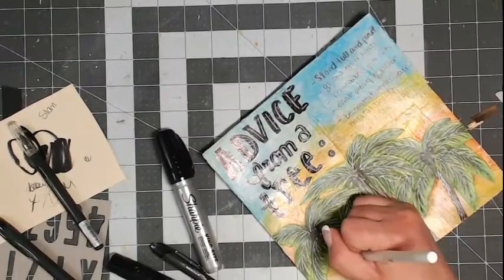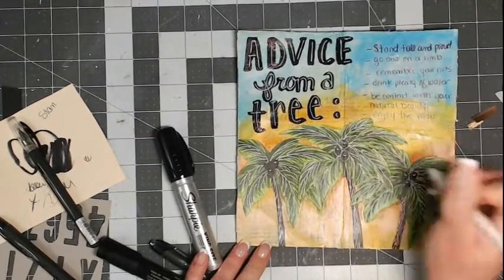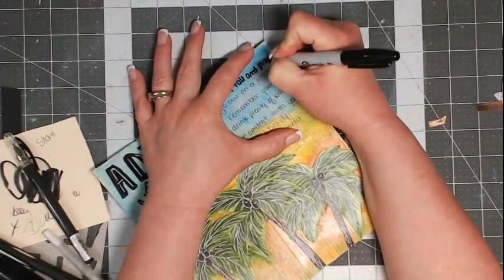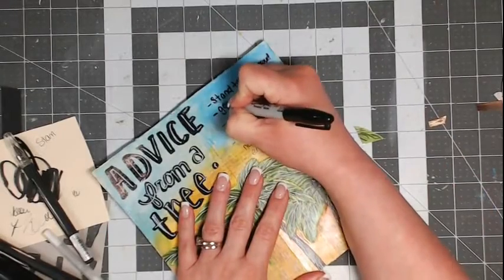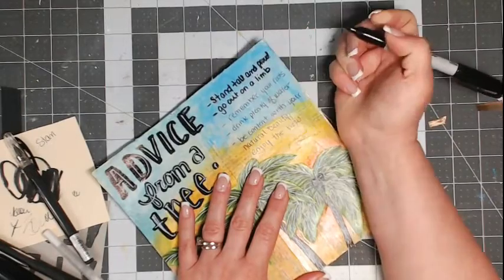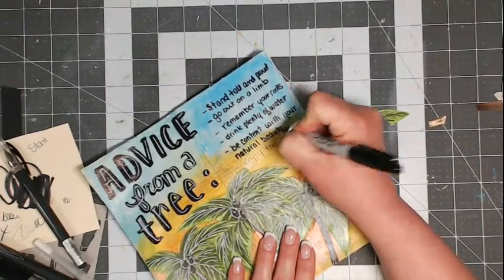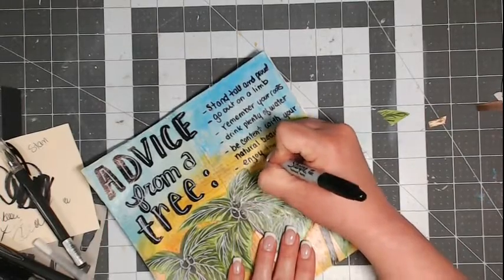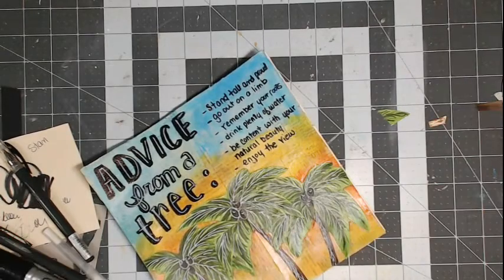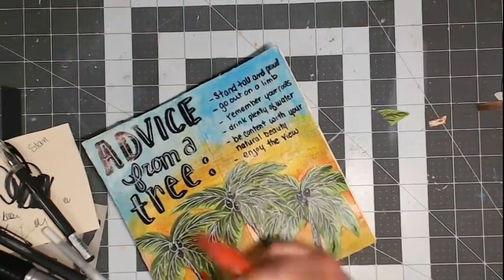If your gel pens aren't writing on top of your journal pages, nine times out of ten it's because the gel medium or acrylic paint hasn't dried. This is a Sharpie — the first time I tried to use it it wouldn't work, but this is a good 24 hours later and it's writing fine. I felt like the Uniball pen, while I loved it, wasn't bold enough. So I'm tracing over what I wrote with the Sharpie to give it a little more punch. That's what journal pages are about — just getting in here and playing.